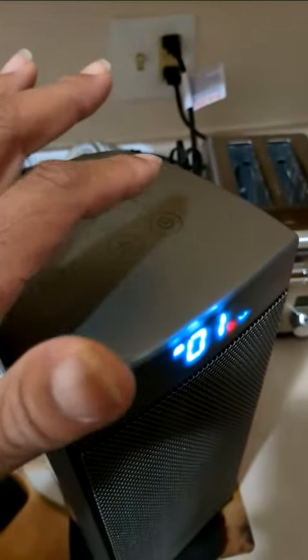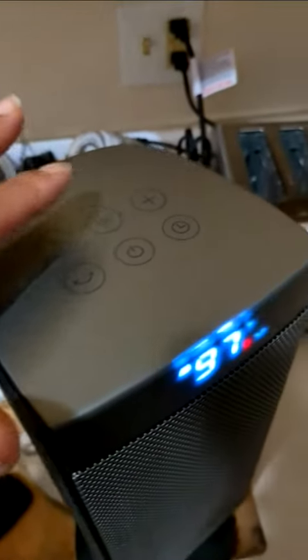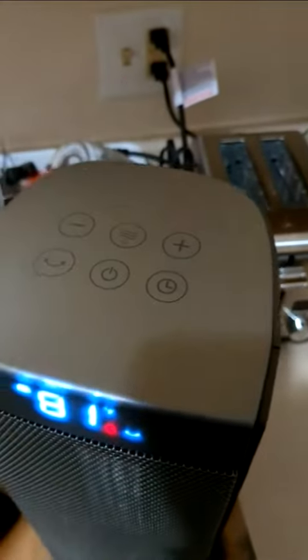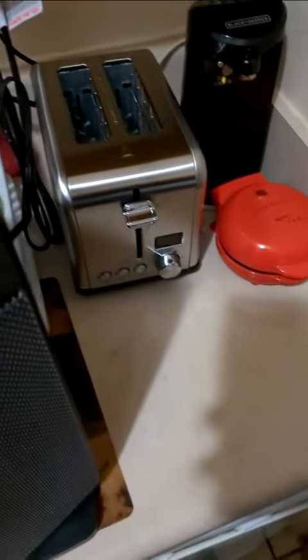There's a timer — if you want it to turn off, you hit it like that. That one turns the heat down, and that one turns it up. And that one over there — I don't know exactly what it does, but I think it locks the heat. So that's pretty much all it does.